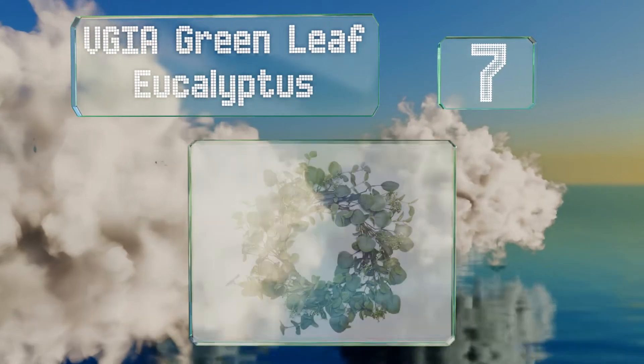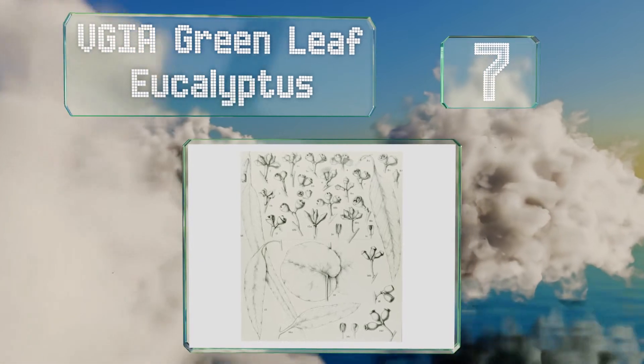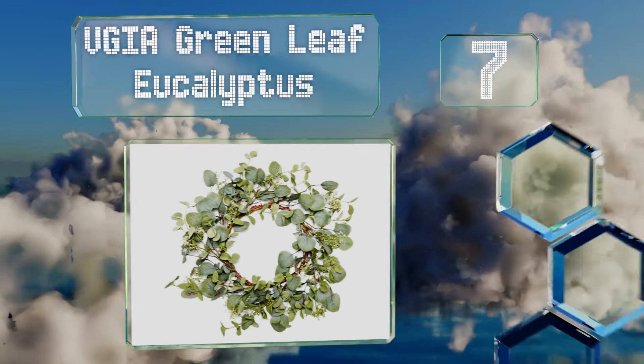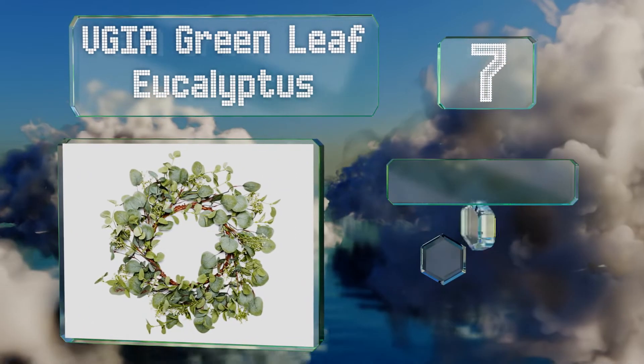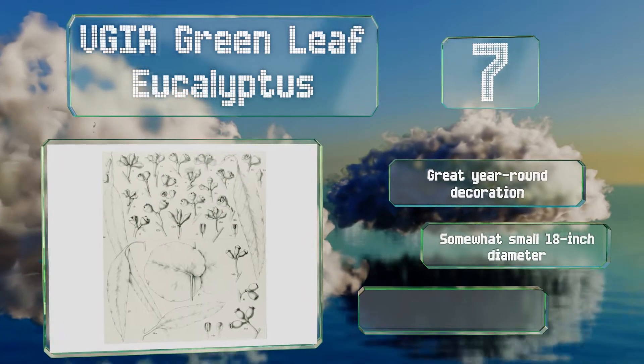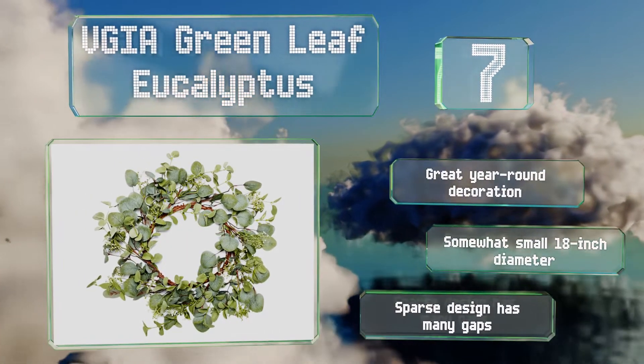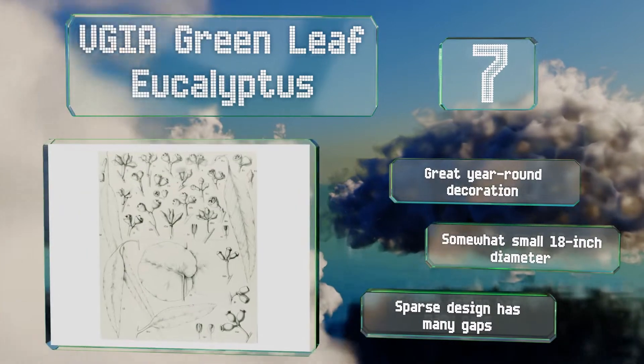At number seven, you don't have to be a koala to appreciate the sophistication of the VGIA Green Leaf Eucalyptus. Its pale green leaves are crafted to capture the feel of drought-tolerant flora and its vivid white sprouts are reminiscent of buds. It makes a great year-round decoration, but it has a somewhat small 18-inch diameter and the sparse design has many gaps.